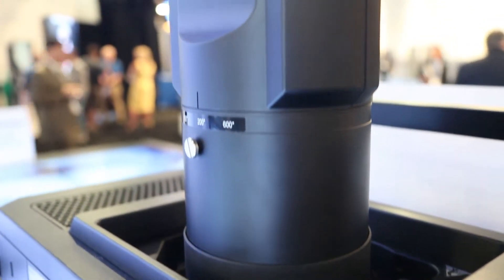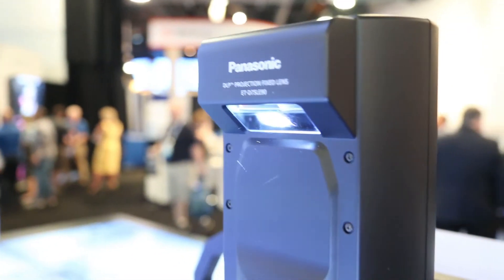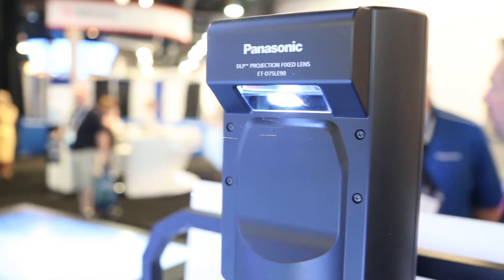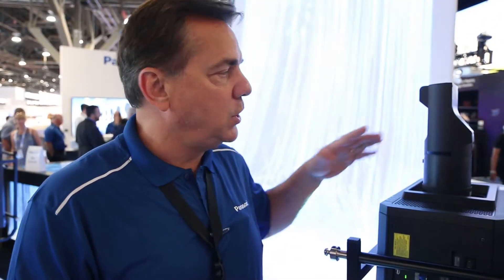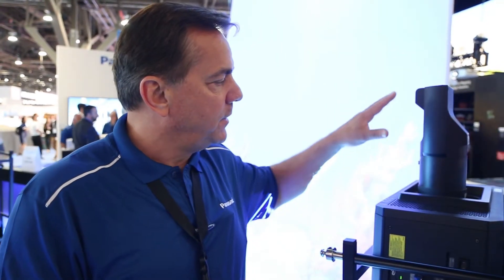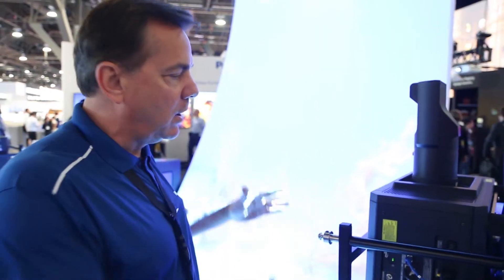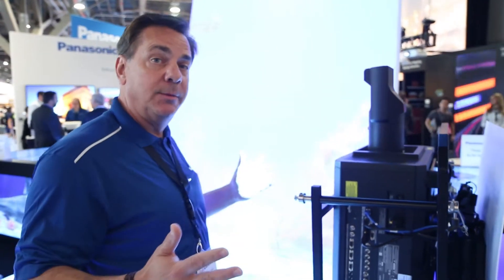What's nice about this is it allows you to be very close to the screen — up to almost three feet away — and you'll get up to about 150-inch diagonal. It gives you a lot of flexibility. We can use these lenses not only in our laser projectors, but also in our lamp-based DLP projectors. So you can see it works in a very short throw environment, but it also has the ability to produce very large images.